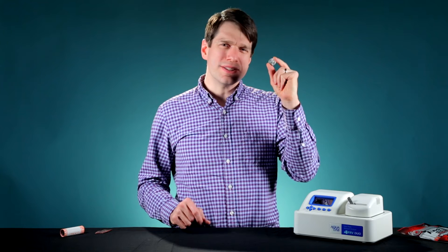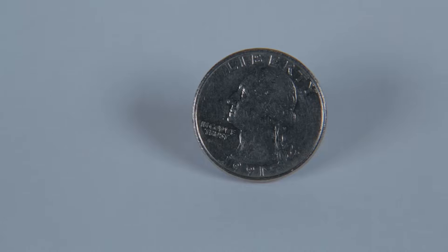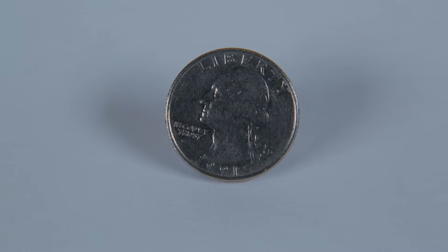A quarter, two bits, 25 cents, one-fourth of a dollar. The quarter is a silver-colored coin that has precisely 119 ridges around its edge and weighs in at 5.67 grams.